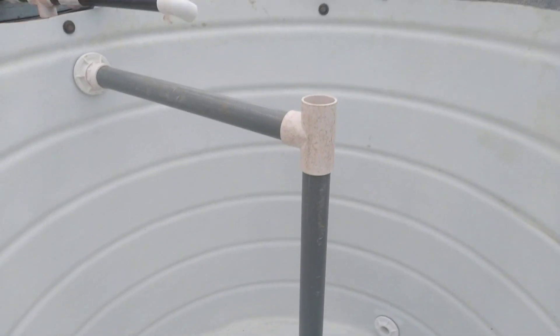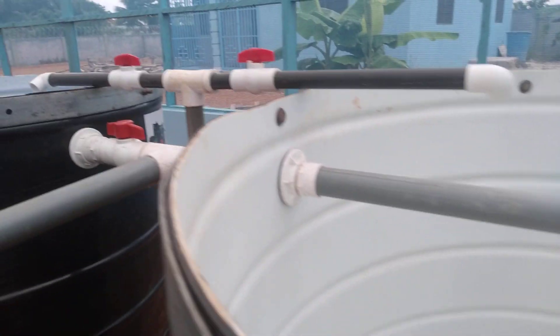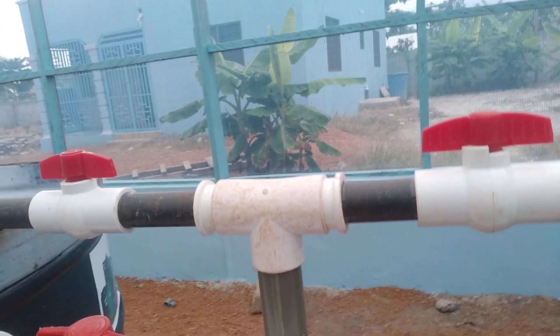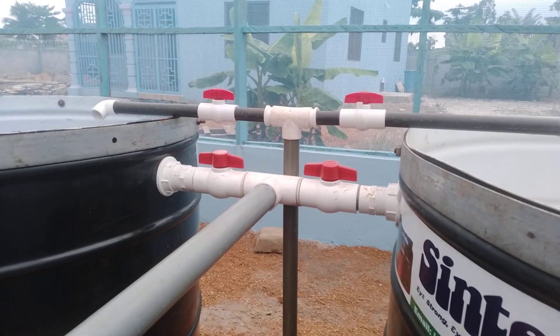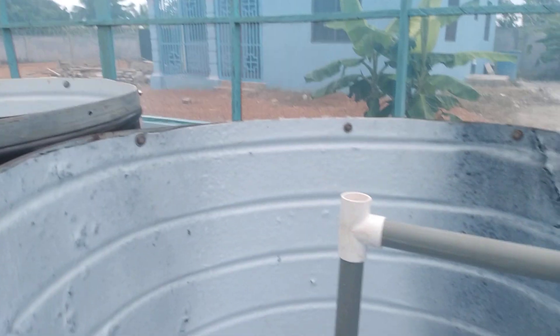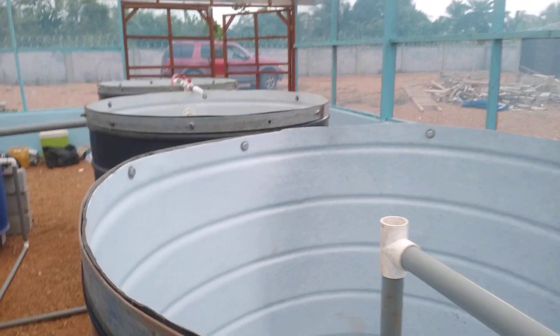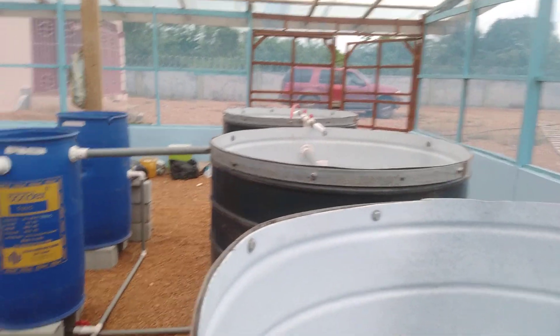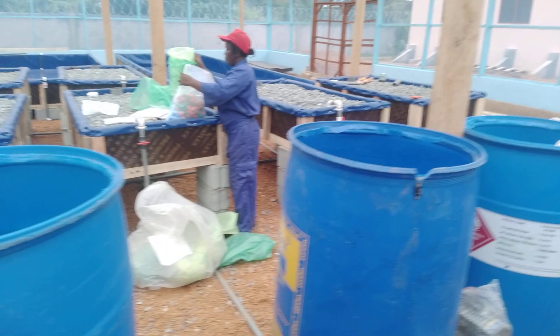In the fish tank there is a SLO, or solid lifting outlet, and these pipes are the return pipe from the pump that will swirl the water. Each of these tanks has an SLO that will take the wastewater out of the system into solid filters and into biofilter drums.